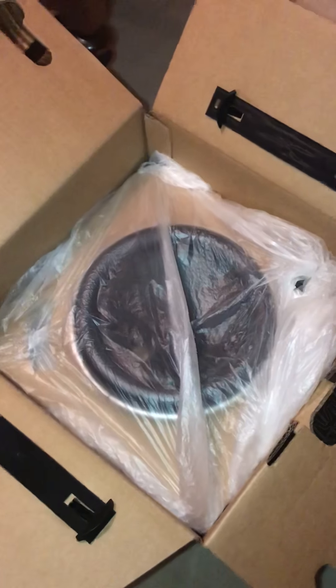This is the one I have open and out of the box, and this is the other brand new one still in the box. There you go — that's how you know if you have a brand new W7.